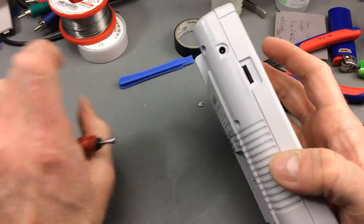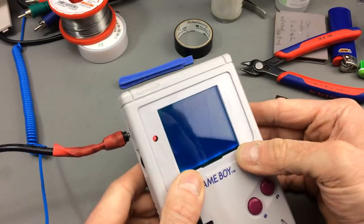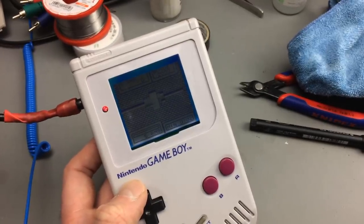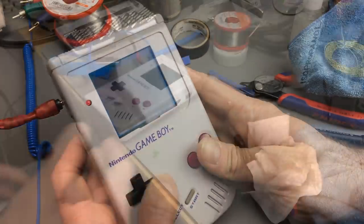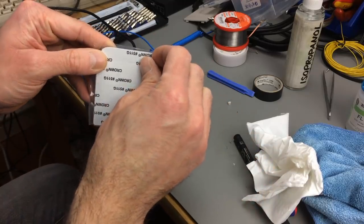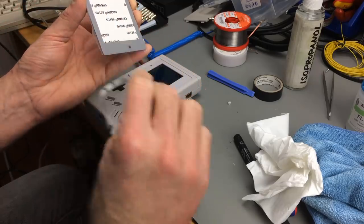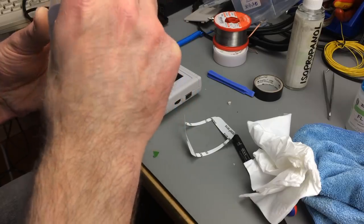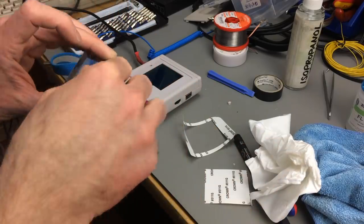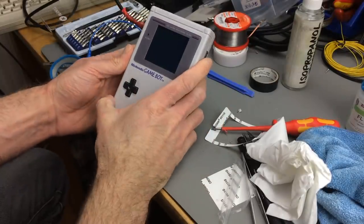Let's test this before we put on the lid. This actually looks quite good - it looks way better than the original screen, but it's really hard to show on camera. This particular glass screen cover has adhesive tape on the back, so we're just going to use that to attach it. This turned out pretty nicely.